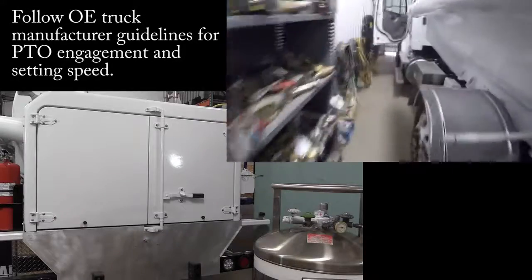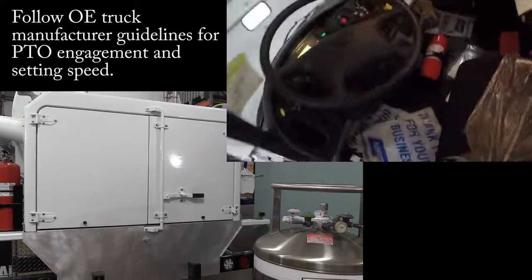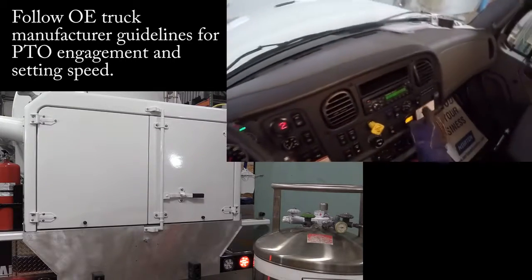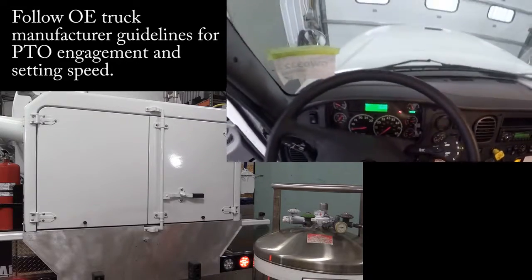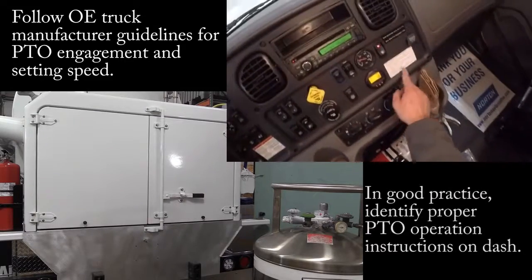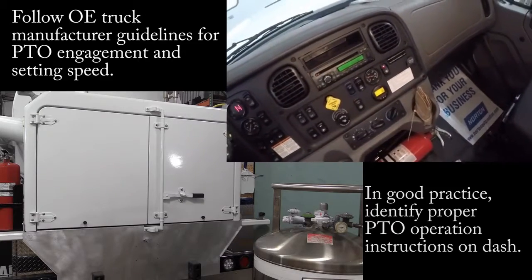I'm at my customer's site right now, I have my truck running and I'm going to engage the PTO. This one's a little different — I have to put it in drive, hit that, put it back in neutral, and then I'll see my pressure and my PTO. Always check to see this. Some of them are hidden and some of them are not easy.